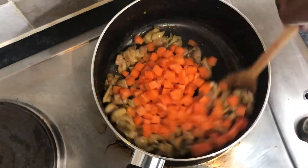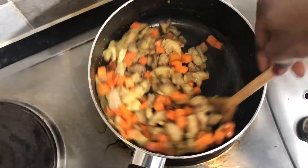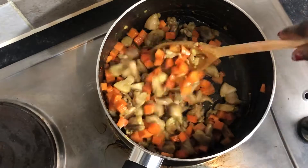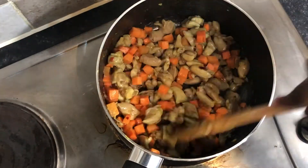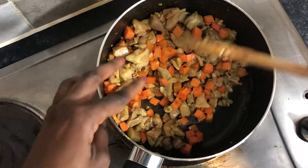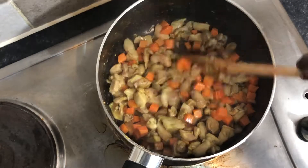With the carrots, I keep on stirring and cooking for a while, because I don't want the carrots to come out as crunchy in the final dish. You just have to keep stirring with the carrots too and let them cook for about 5 to 10 minutes on low to medium heat. So that's cooked for about 5 to 10 minutes.